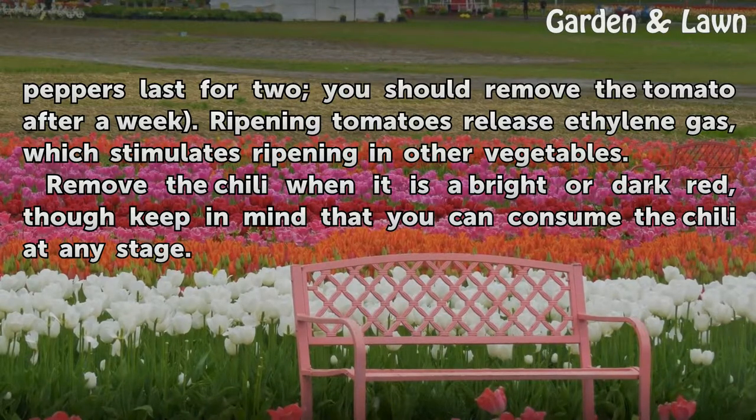Remove the chili when it is a bright or dark red, though keep in mind that you can consume the chili at any stage.